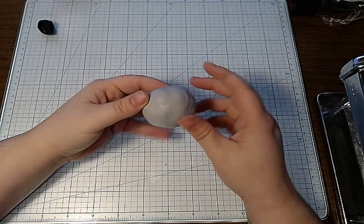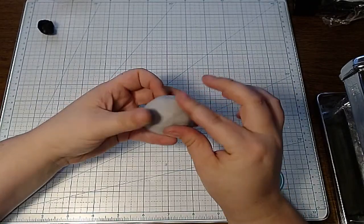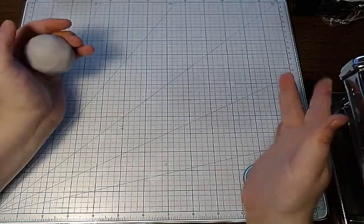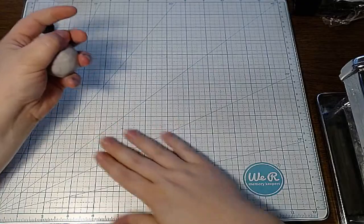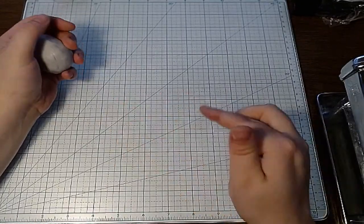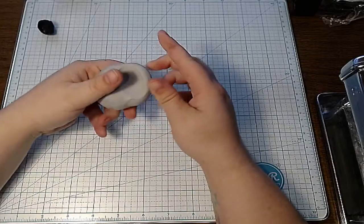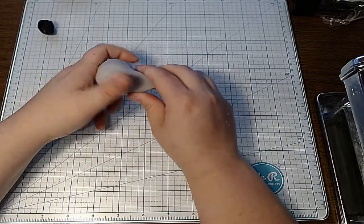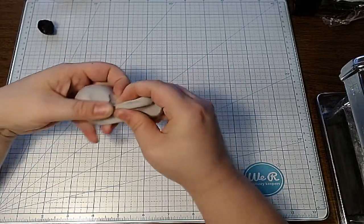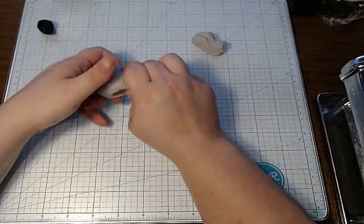Now I just have this big gray ball. The key to making successful canes is to basically build it. I build from the outside in — I make the shape of the head, then cut out or stab eyes, shape them once the base is made, and then put the eyes in. Since I'm making a koala, I'm going to take a pretty decent chunk of this gray and set it off to the side.